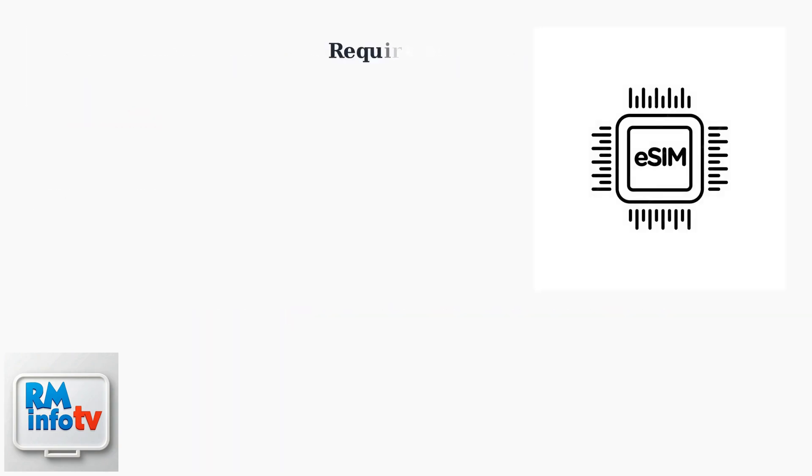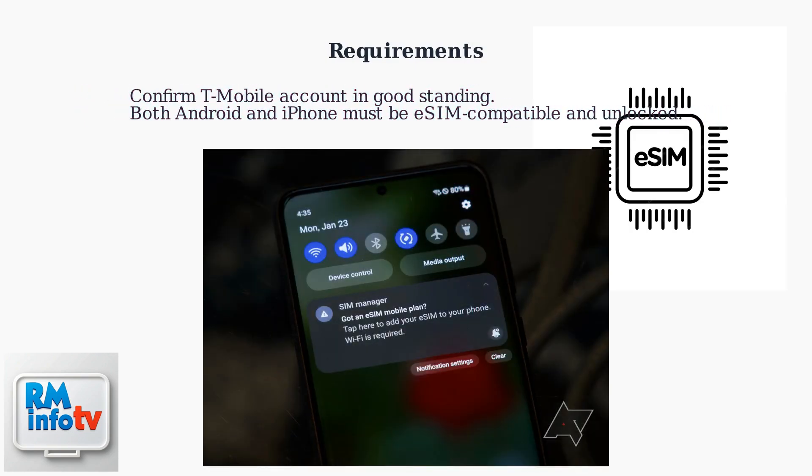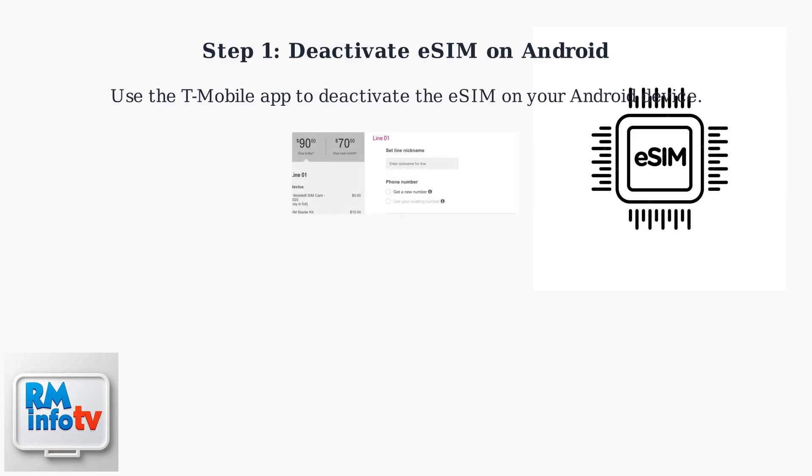First, confirm your T-Mobile account is in good standing and both your Android and iPhone are eSIM compatible and unlocked. Then deactivate the eSIM on your Android through the T-Mobile app.